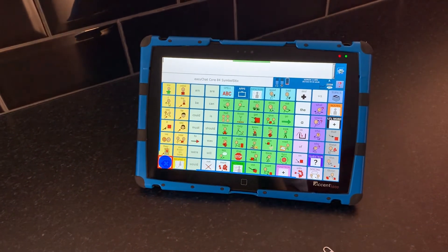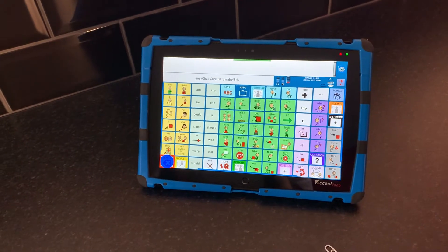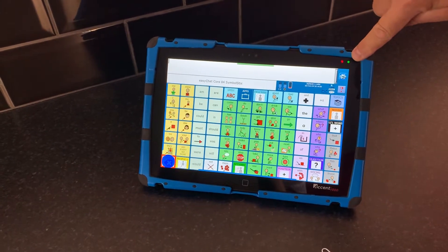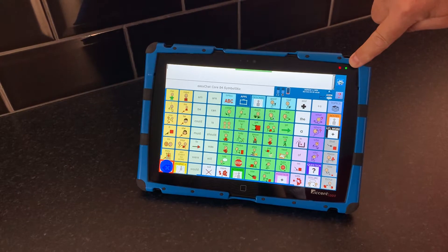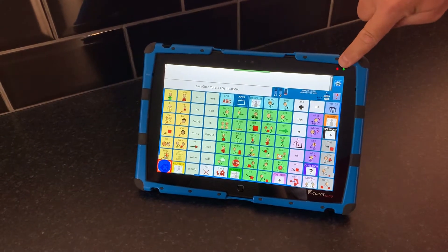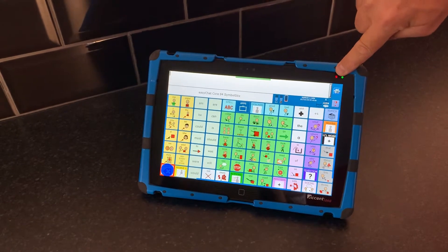In this video, I want to talk about charging your Accent communication device. You'll see there are two lights at the top of the device. This green one indicates the device is on and powered by battery, and this red one indicates that the battery is extremely low.